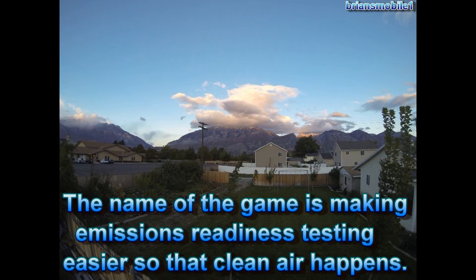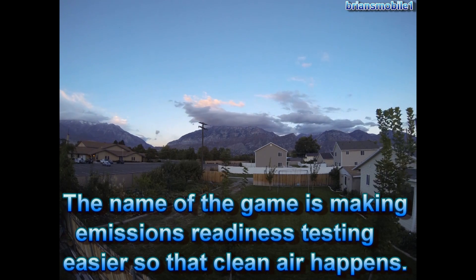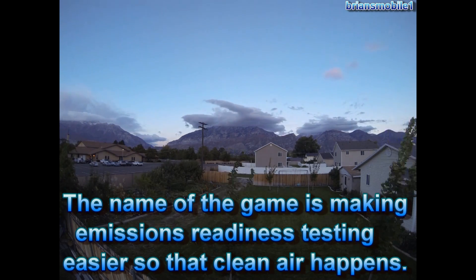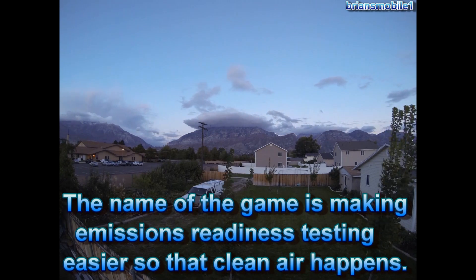This new system is made possible by the computers already in the cars, which actually perform the emissions test on the vehicle for you. It can also be used by insurance companies to evaluate the type of driver that you are and correctly assess your risk.